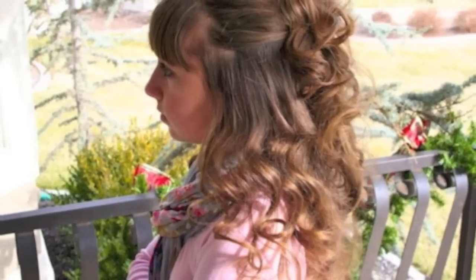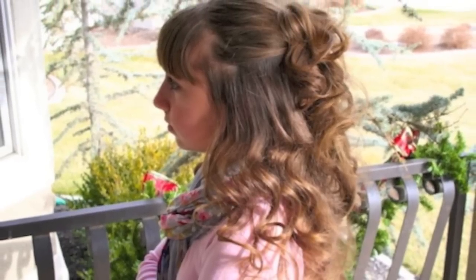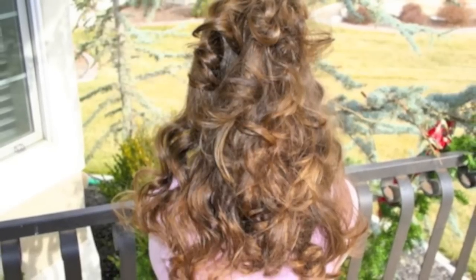Hey, I'm Mindy with Cute Girls Hairstyles. And this evening, we are going to show you another no heat curl tutorial. We're calling this one headband curls. It's going to have no heat, which means no damage to your hair whatsoever, which is fantabulous.